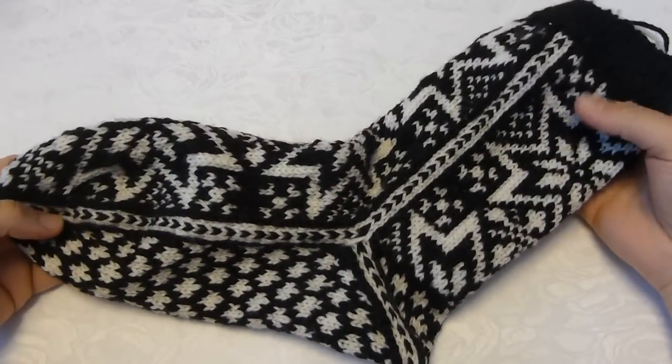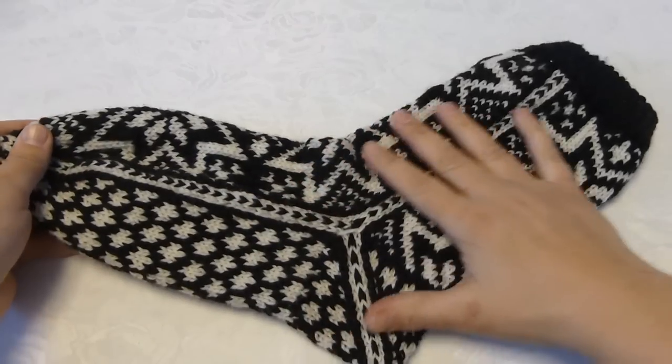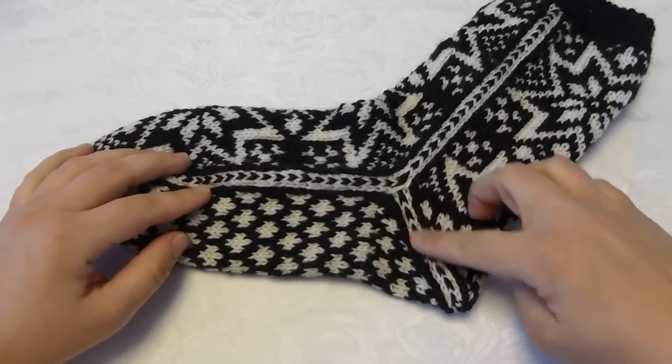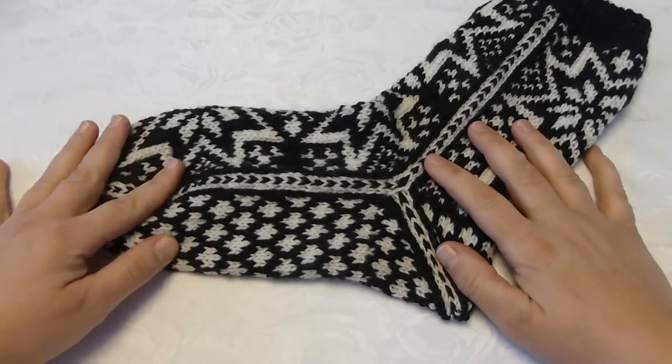Today I will show you how to knit these socks. These are traditional Norwegian socks with Selbu pattern. And as you can see they have a special type of heel, which I will show you later.